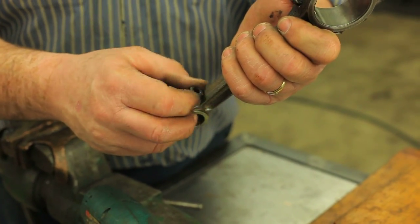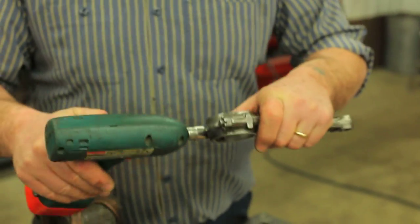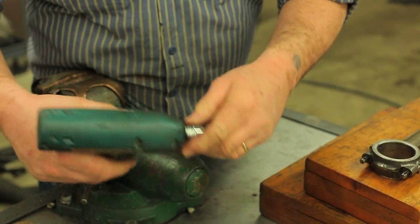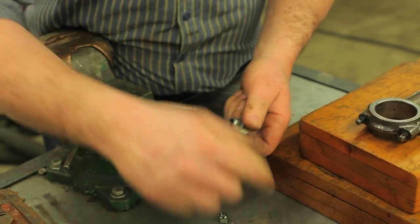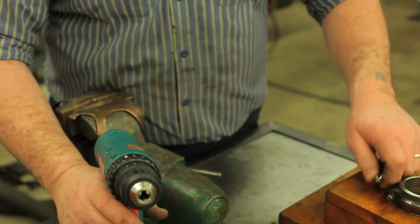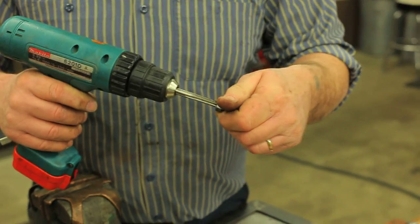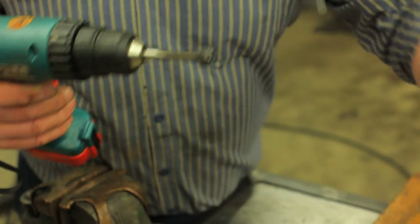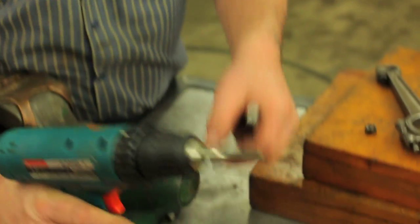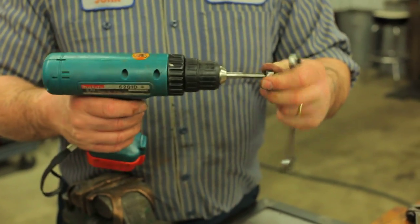Remember that all the threads in the T-type engine are metric, save the couple of BSP — British Standard Pipe — sizes. What I'm doing here is taking the nuts off. I've got a set of nice sharp new taps — this is an 8x1 metric tap — and we'll clean up the threads on both bolts.